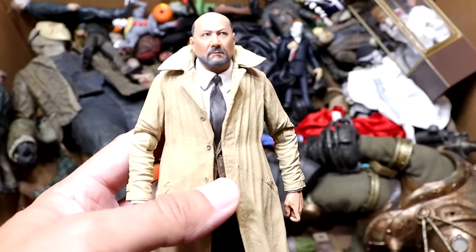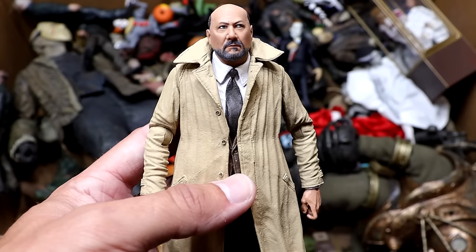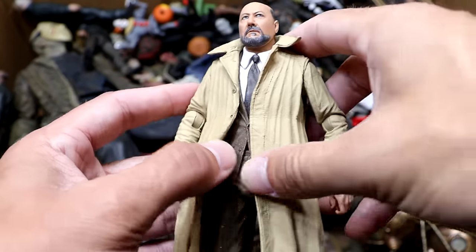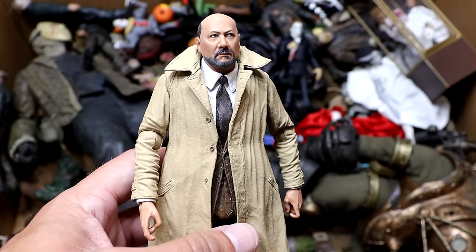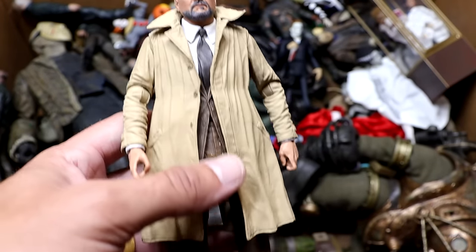Next up we have the Dr. Loomis figure from the Michael and Dr. Loomis two-pack from Halloween 2. Looking pretty good — he's got his trench coat on. What would Michael be without Dr. Loomis? Dr. Loomis looks really really good. So excited to add him to the collection — he is a newer figure in the box and I'm happy to have him.